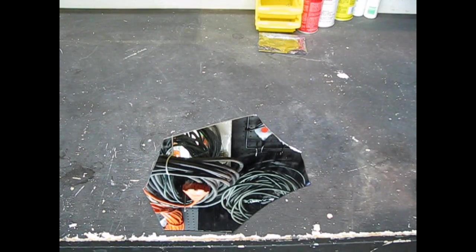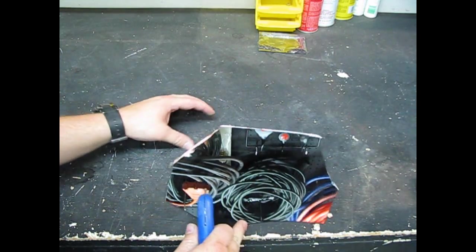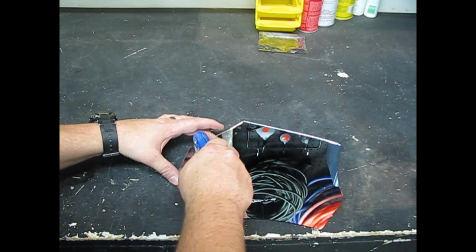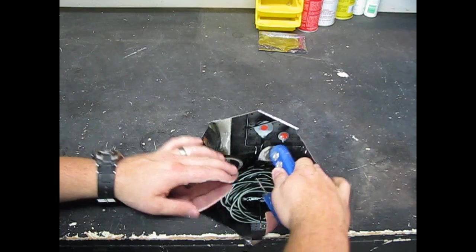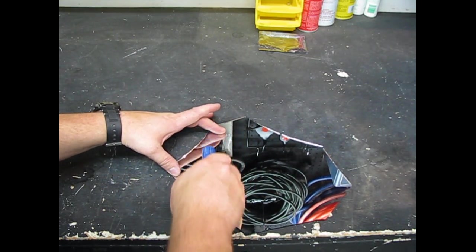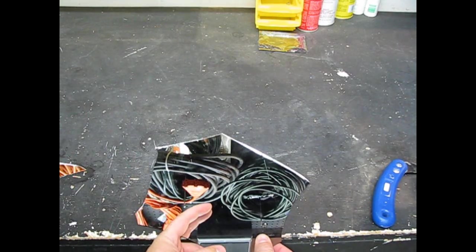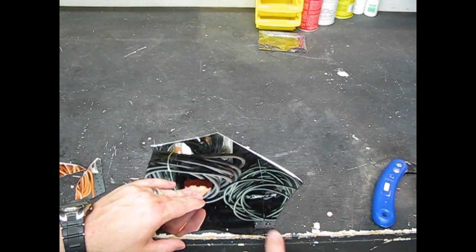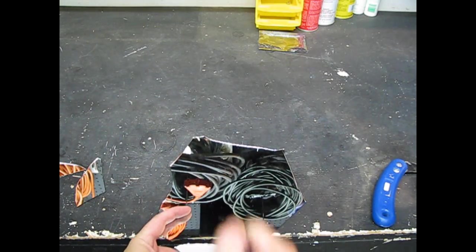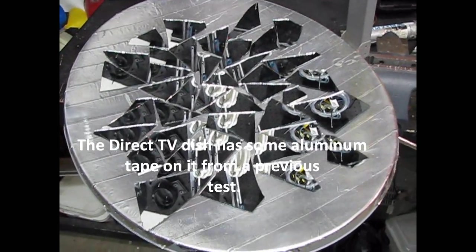Hmm, that looks like glass. I don't have a glass cutter, but I have a tile grout scraper. I think I'm going to do triangles — triangles seem to work pretty well. I'll just score it. By the way, it's probably a good idea to wear gloves at all times.